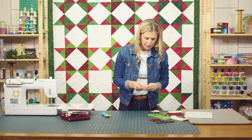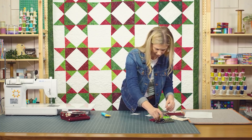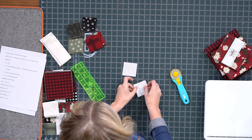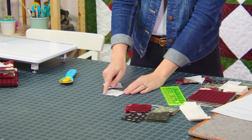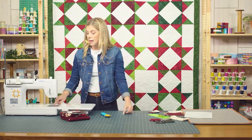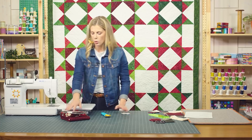I'm just going to pick a few random prints here and pair those up with the background square. We are going to sew exactly corner to corner. If you want to draw a line you can, or you can press a line, but I am going to use the diagonal seam tape on my machine and sew point to point, corner to corner.